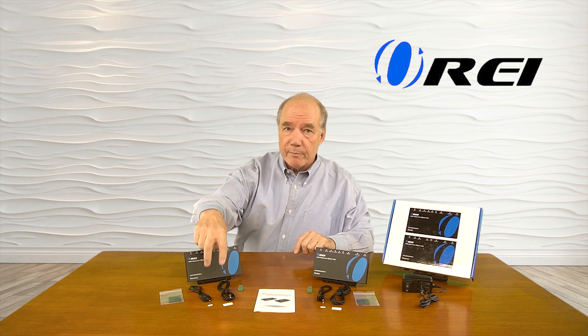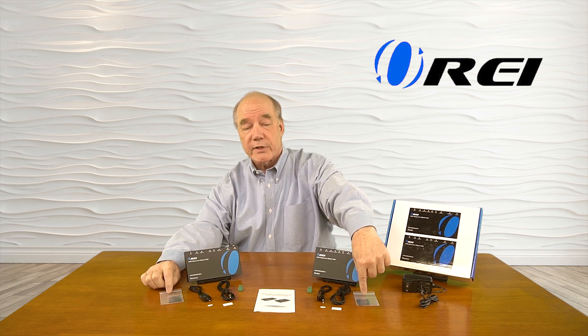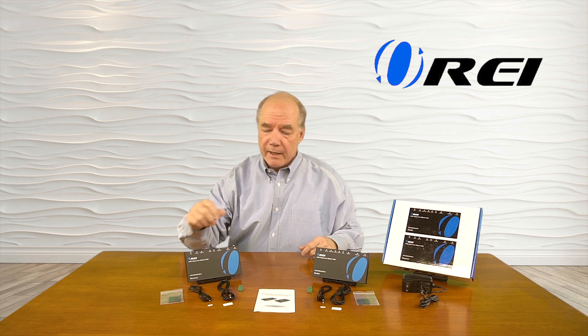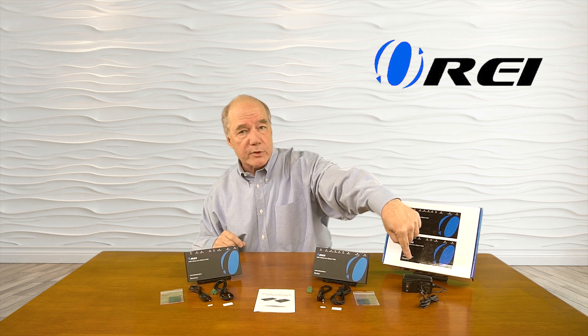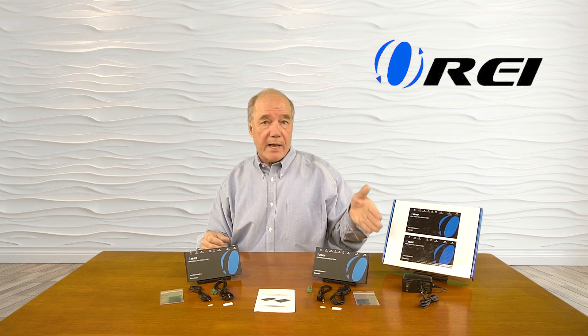When you open up the box you'll find a few components: the sender module, the receiver module, a set of infrared blasters for the receiver, another set for the sending module, and sticky tabs to attach those to your components. We also include a set of brackets to mount the unit to the bottom of a desk or a nearby wall, RS-232 connectors to transmit RS-232 signals across that same wire, and a power supply. Because it's using HDBaseT technology, you'll need only one power supply since that power is sent across the wire to both the sender and receiver module.